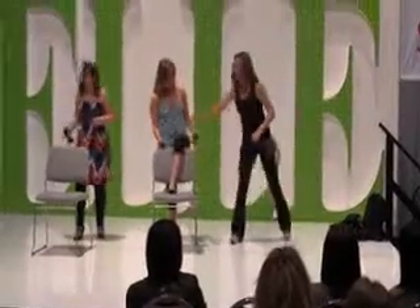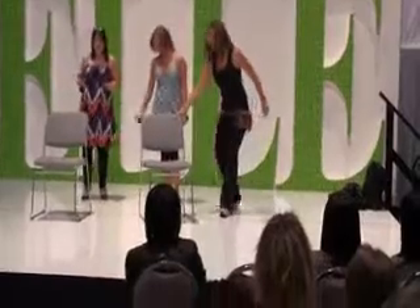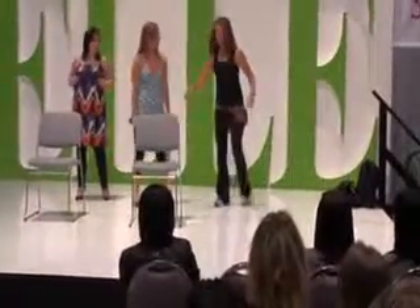So this one, you're going to stabilize yourself, taking your left leg, and you're going to swing it over your chair, just like this. You want to stand further away from the chair first of all. Stand further away, just like that, and swing it so you're like that. So swing it over.